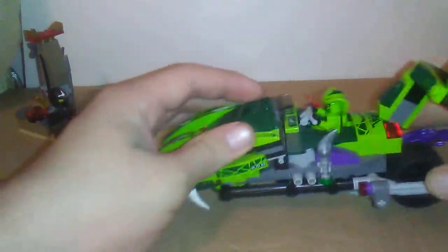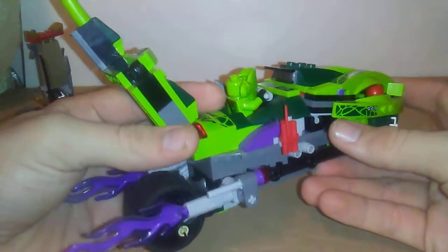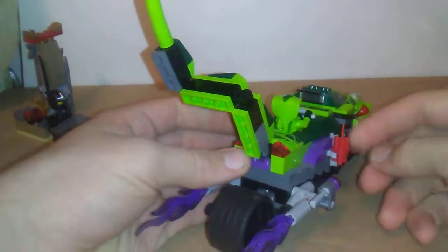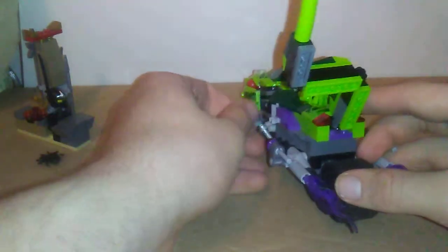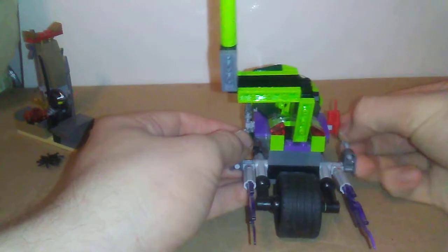You get two flick fire missiles, one on each side. You get to stick a dynamite on this side and the Anacondrai fang blade. Two flick fire missiles — old, retro — they still look good though. I very much like them.